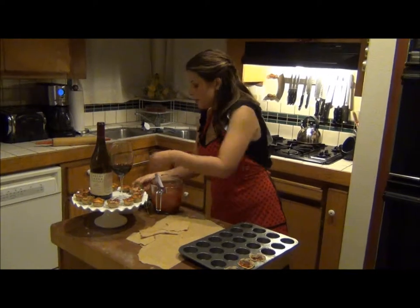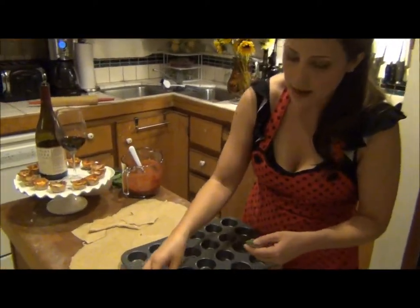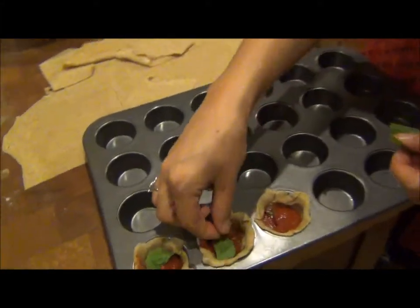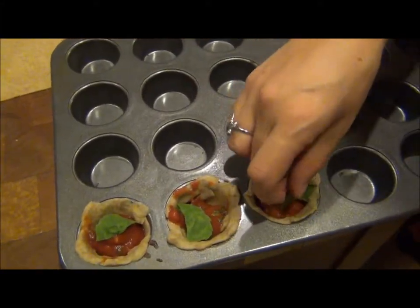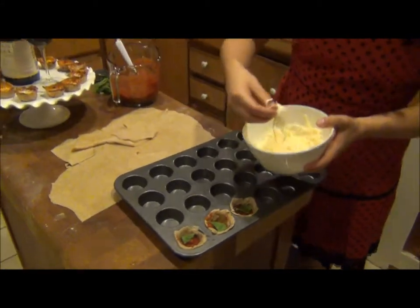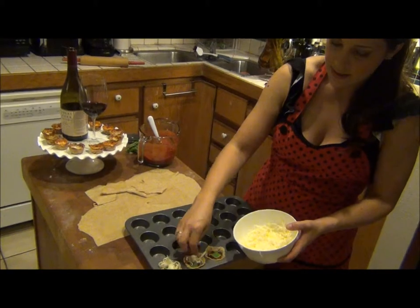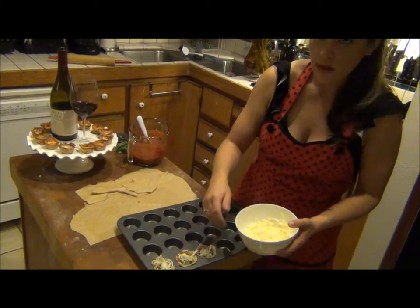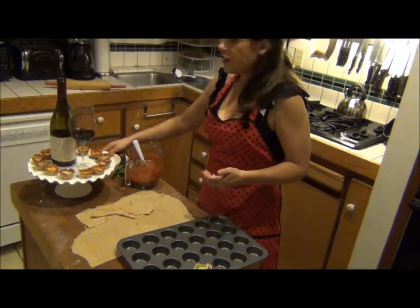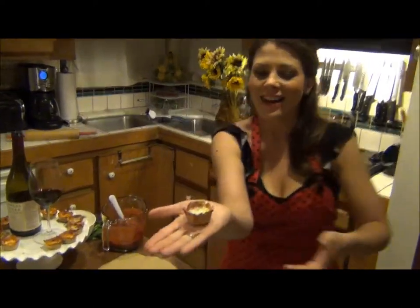I'm going to add a little bit of basil — basil is oh so good for you. If you want, go ahead and add some pepperoni; some chicken sausage is really really good, especially Italian. Then you just cover the tops and you're done — stick it in the oven at 450 degrees and they come out like these little guys.